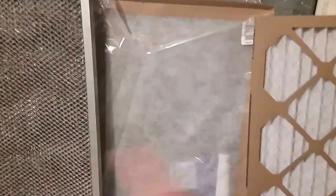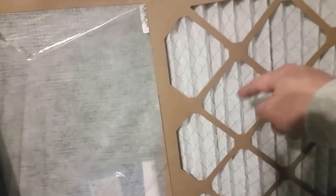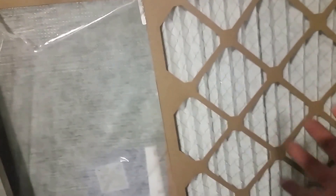Today we're going to find out what is the best air filter you can buy for your furnace or air conditioner. There are many different types — here are three basic ones. The first is a pleated filter with an accordion design, which gives it more surface area to collect dirt. The second is the cheapest option: a flat filter with fiberglass material and much less surface area, so it won't last as long.